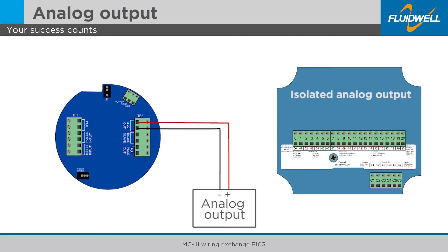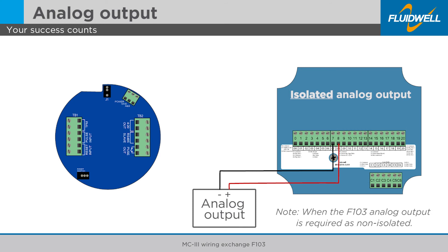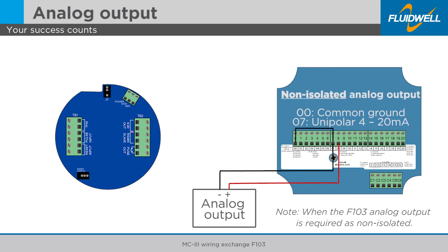Disconnect the positive analog output wire from the MC3 and connect it to terminal 8 of the F103. The F103 analog output is isolated to suit all customer systems. The MC3 is not isolated. If the F103 analog output is required as non-isolated, connect terminal 7 to common ground.